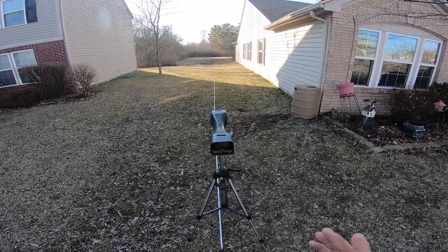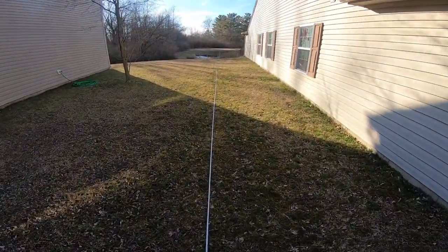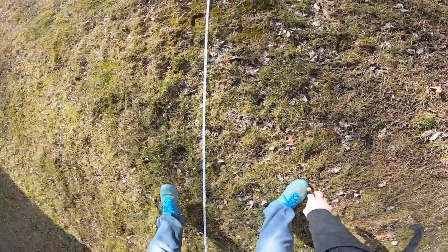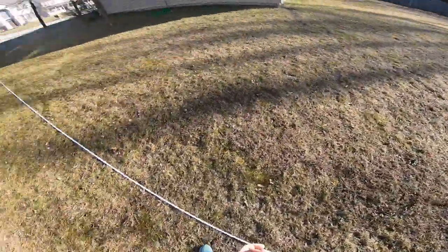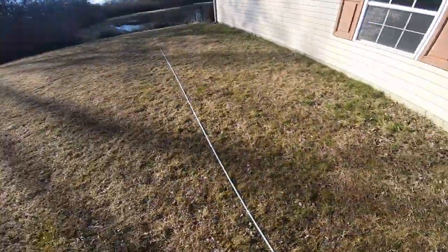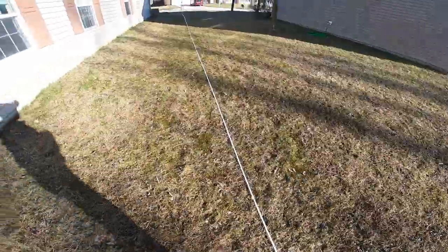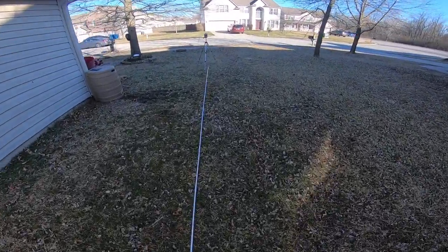Those darts flew terribly — worse than Elite darts. They were all over the place; probably the worst flying darts I've ever seen. Measuring the ranges: 36-37 feet, 45 feet, 54 feet, just past 54, about 42 feet, and the furthest one just short of 60 feet. We'll give it 60. That was pretty disappointing to be honest. Range is not so good. We'll try it one more time to give it a fair shake.